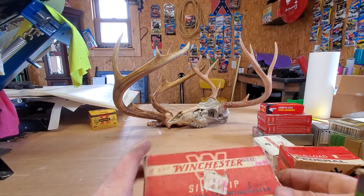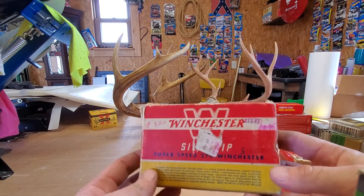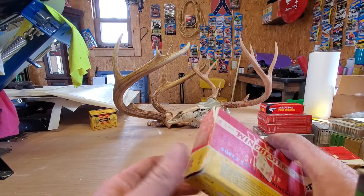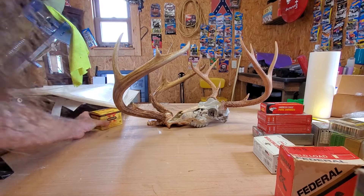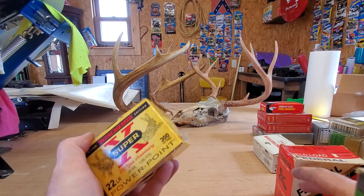How's everybody doing today? I'm going to try to do a quick video before we had to go back to work. Y'all seem to like my bullet video on these pretty well, so I'm going to try to do another one.